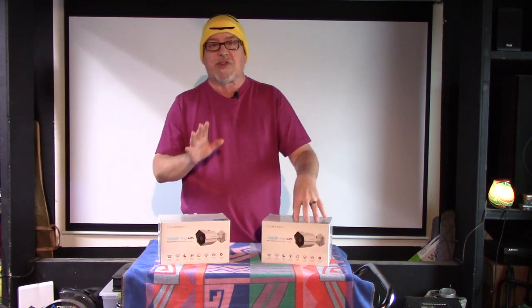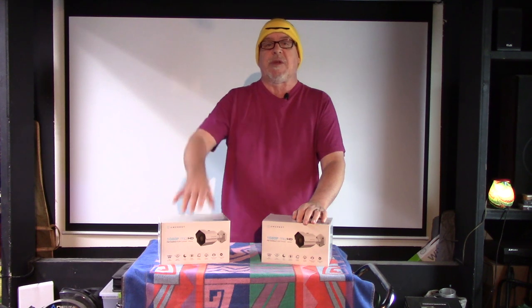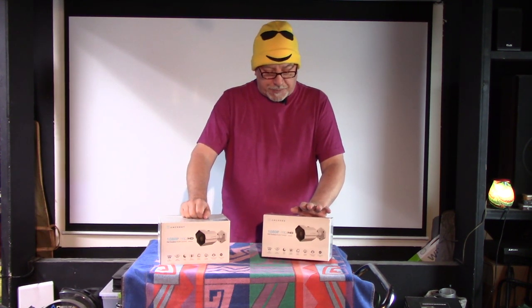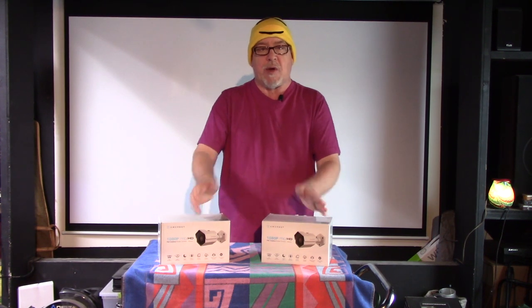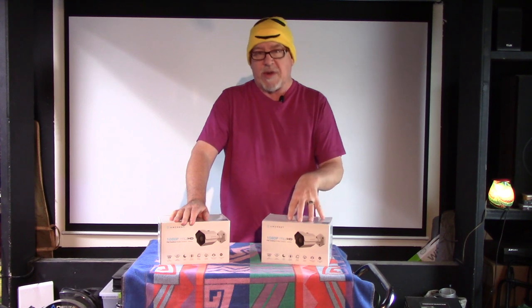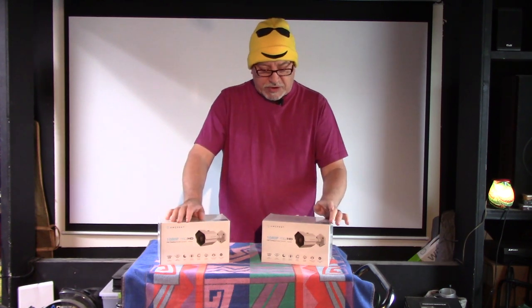These were the easiest cameras I've had to set up on my surveillance system, other than the D-Link camera in my kitchen. We have the Reolink camera outside currently on the driveway and it is a narrow-width camera - it doesn't get a very wide angle. So one of these cameras is going to replace it because I want a wider field of view.